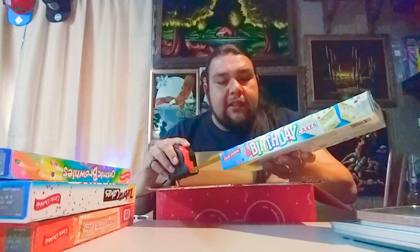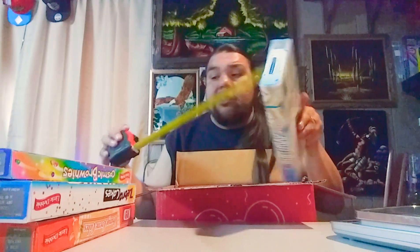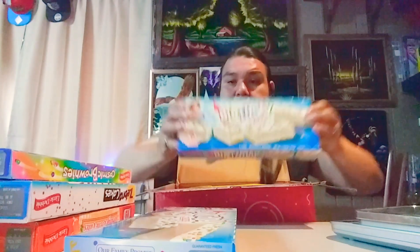Next we have the birthday cake — eight individual pieces. The box is a little bit different size: 11 and a half by five inches by an inch and a quarter. Weighs 13.83 ounces. We got two of them! They really want to lay the birthday cake on us. So we got five boxes of cake so far.